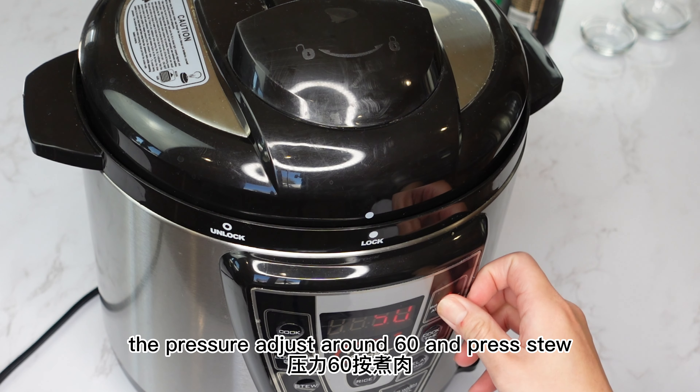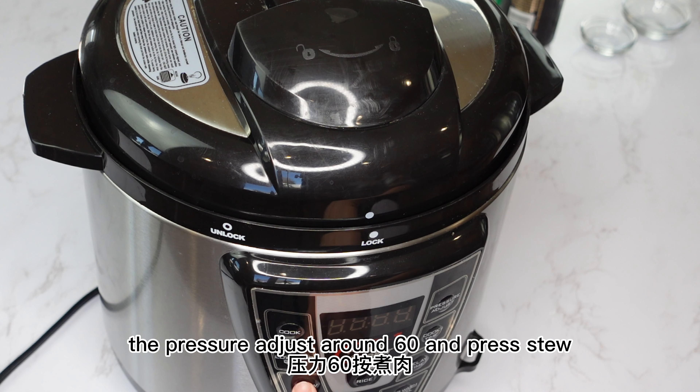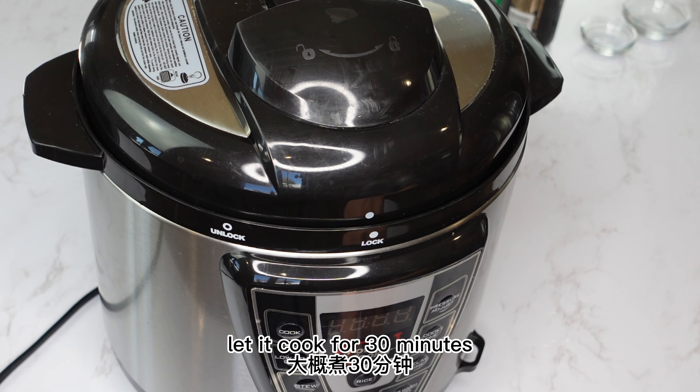Set the pressure to around 60 and press stew. Let it cook for 30 minutes.